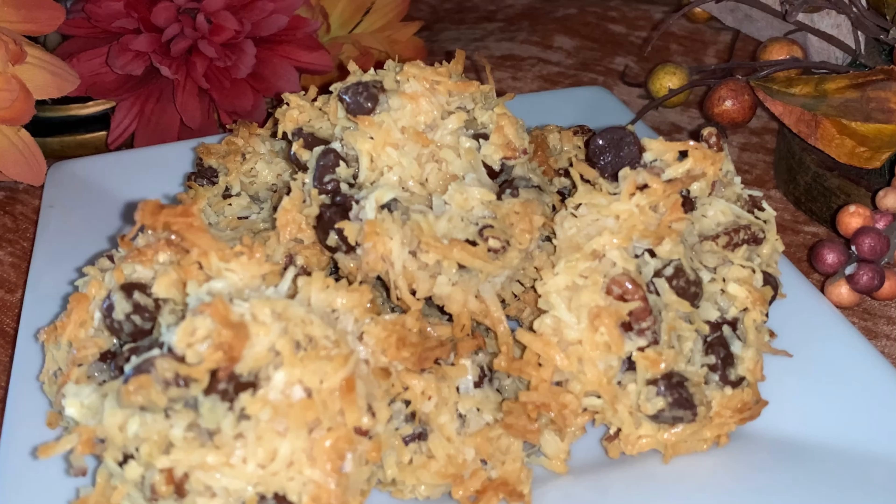Hey y'all, welcome to Michelle's Tasty Dishes. We are still doing cookies for this month and we are going to do Almond Joy cookies. So come on, join me in the kitchen.